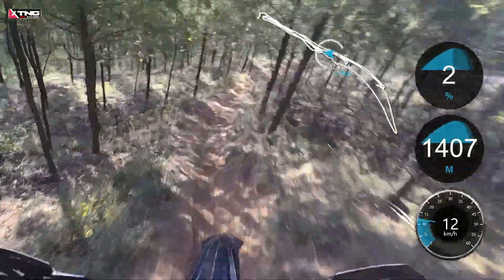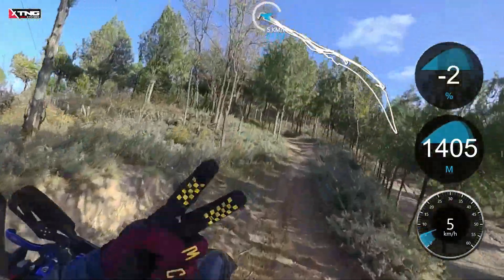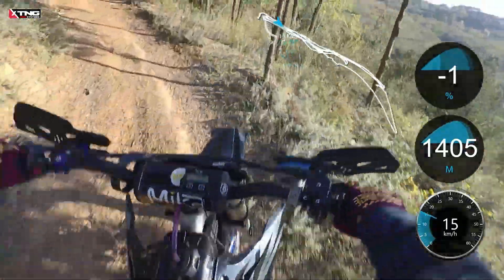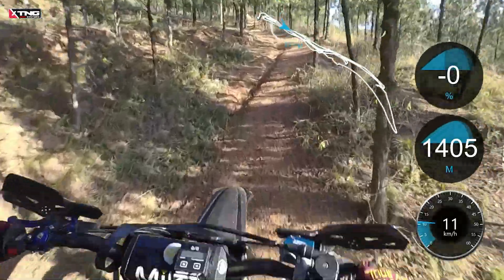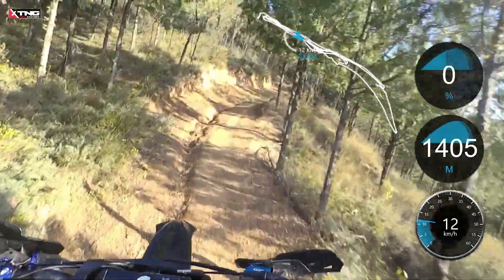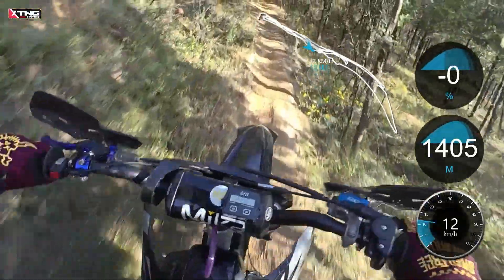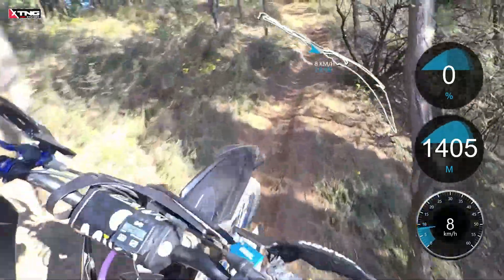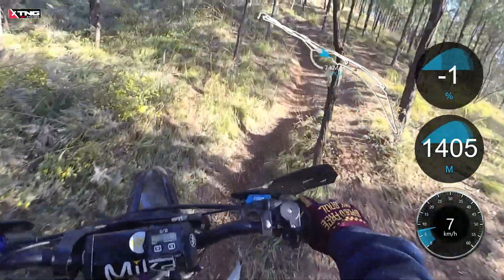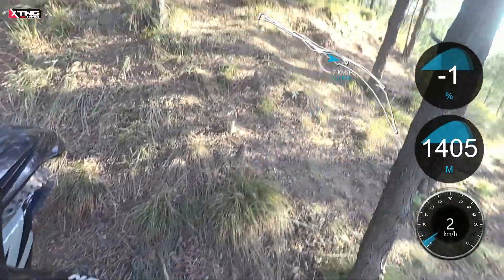Now let's move on to the second gear test. Gear 2. No clutch needed throughout the test. 1,800, 1,740 — the engine stalled at 1,560 RPM.